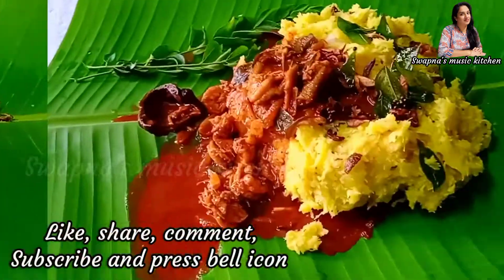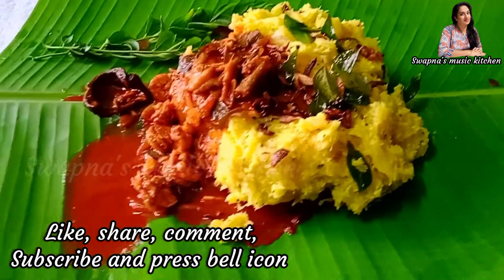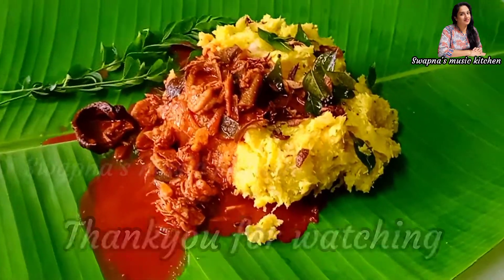Please like, comment, subscribe and press the bell icon. Thank you for watching.